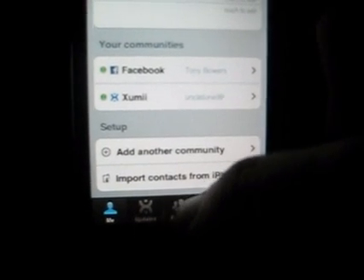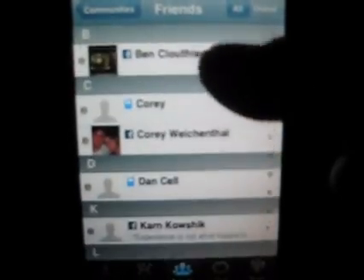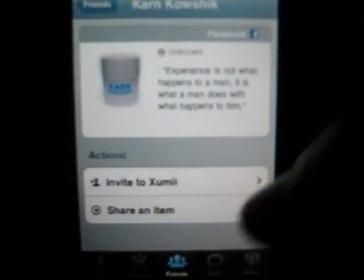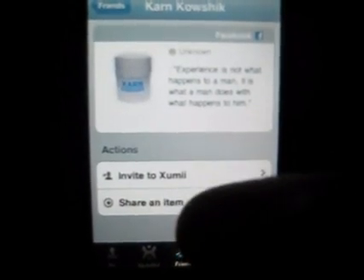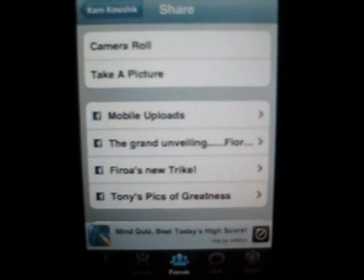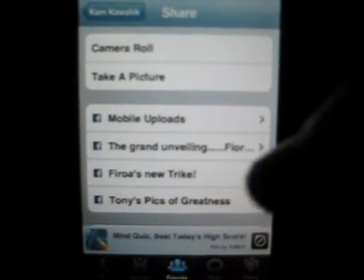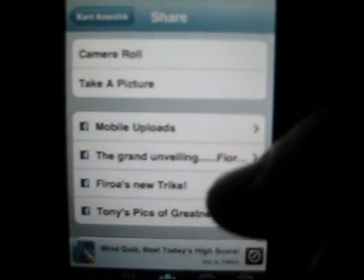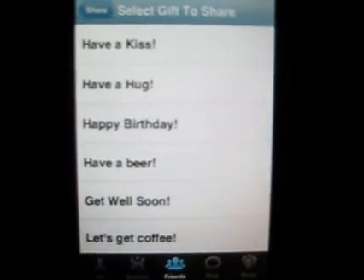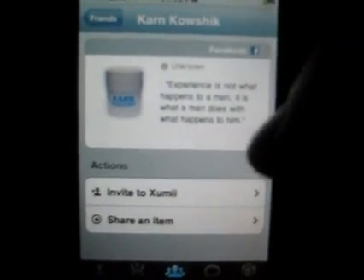If you go down here to Friends, you'll see all of your contacts have been added and their updates from Facebook are displayed below their names — that's pretty cool. You can respond to them if you click on them: Invite to Zoomie, Share an item. You can send pictures, take a picture, use your camera roll, or pictures from your Facebook album. These are all albums from my Facebook page — and GIFs, those are the Facebook GIFs. It's all incorporated into one application.